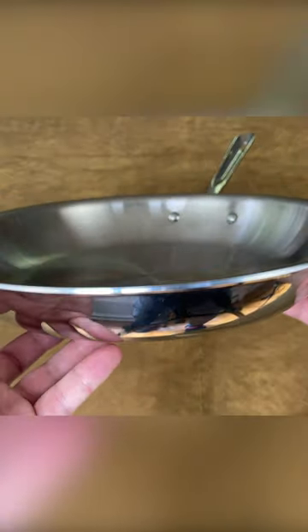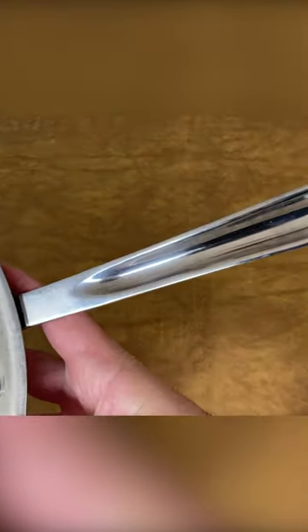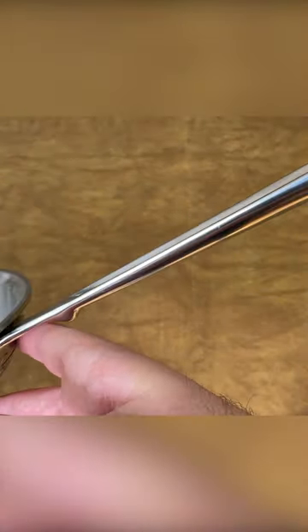Overall, All-Clad is one of the most respected cookware manufacturers, and this is one of their most popular pans. It heats evenly, retains heat well, and can last forever if you treat it properly.